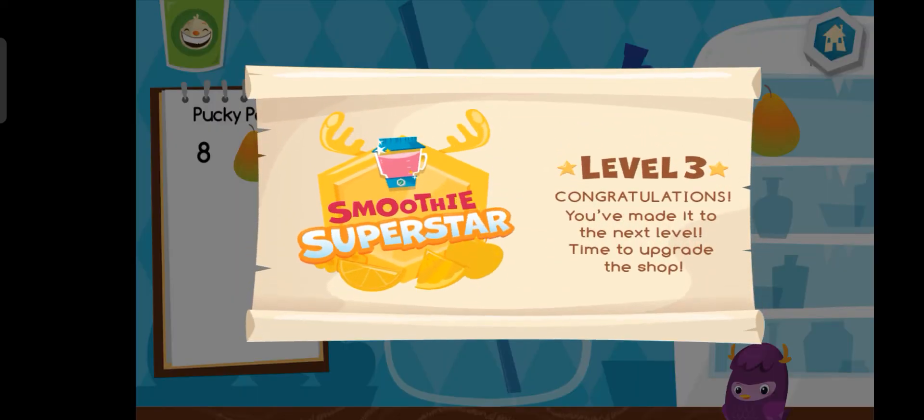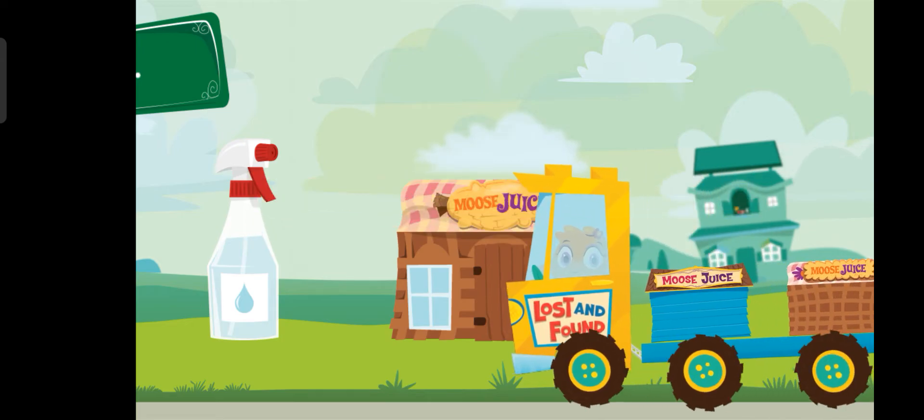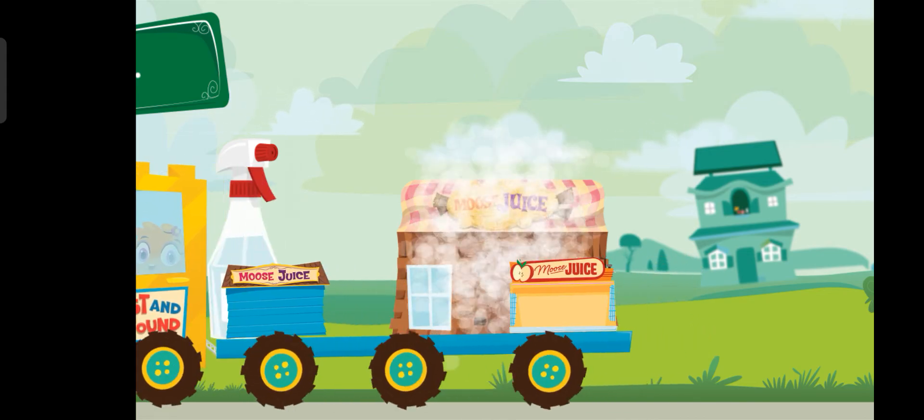You are a smoothie superstar! Choose an item for your city. Bye-bye!